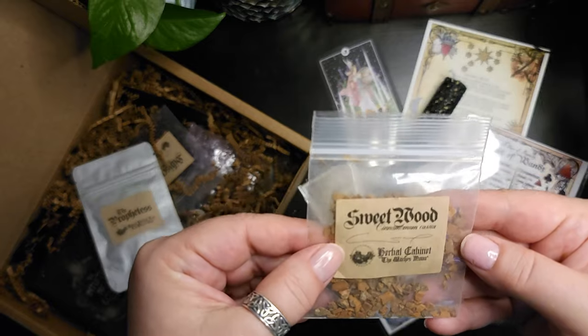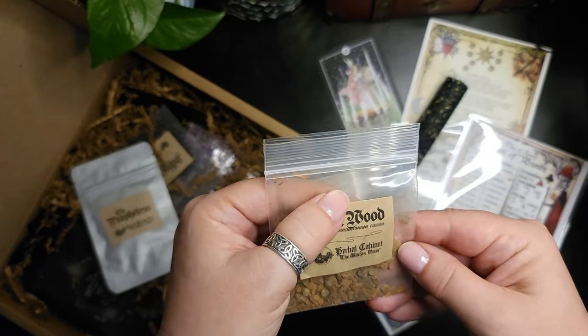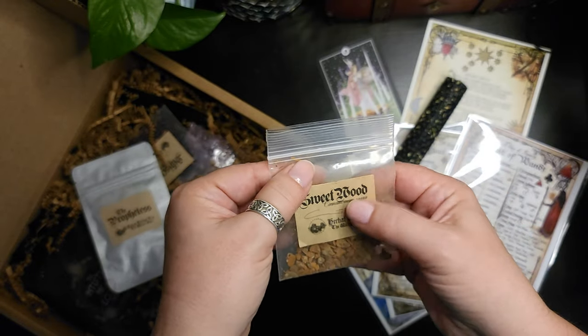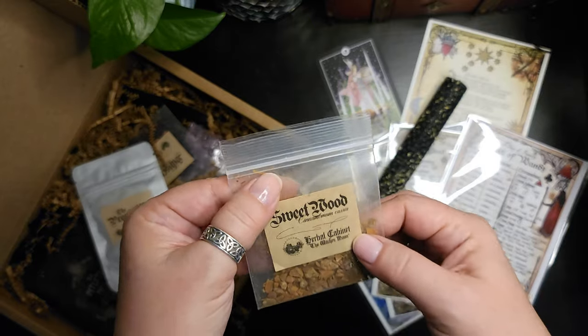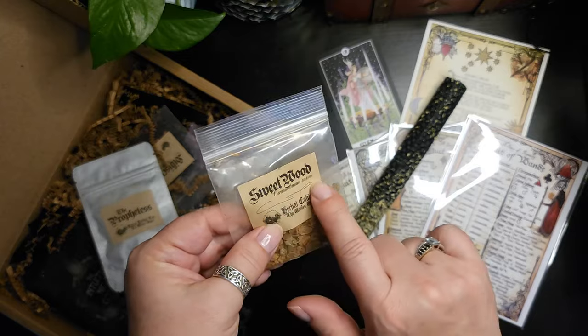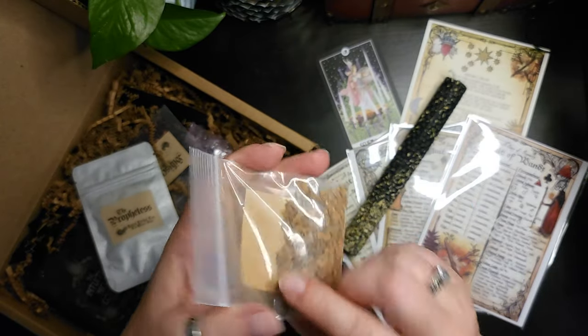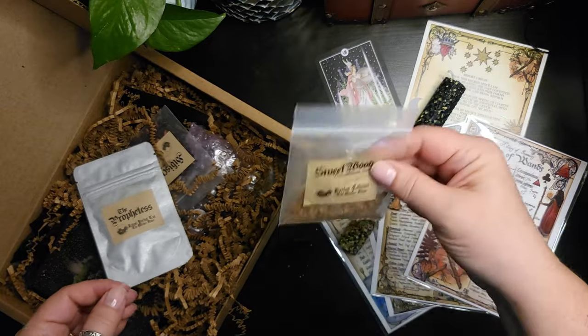Something for our apothecary cabinet. I believe that's sweet wood — actually, reading the Latin on the label, it's cinnamon bark. I can smell it through the packaging.